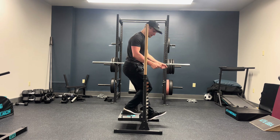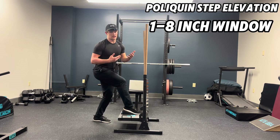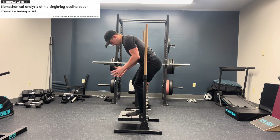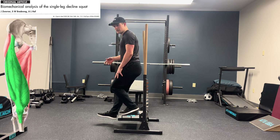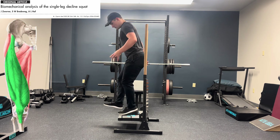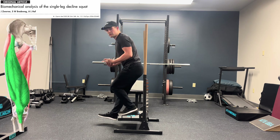Increasing in height as tolerated, I like to stay around a one to eight inch window when considering a max height. You can then start to add weight as well. Research shows that doing these decline single leg squats allows for an improvement in quadriceps activation — the muscle that extends the knee. As you lower down, that muscle has to control the knee joint, so it makes sense why it's activated more.